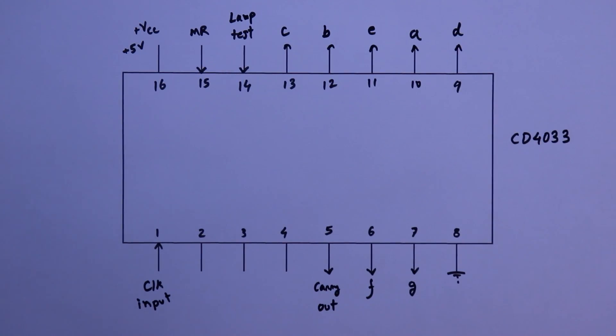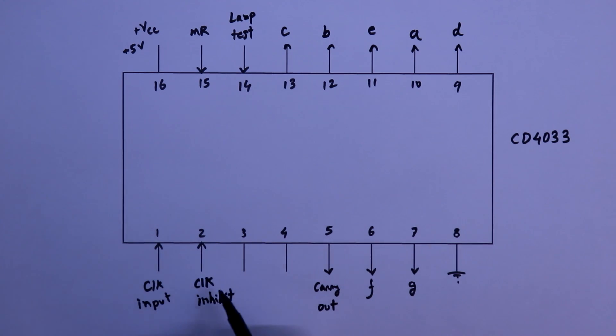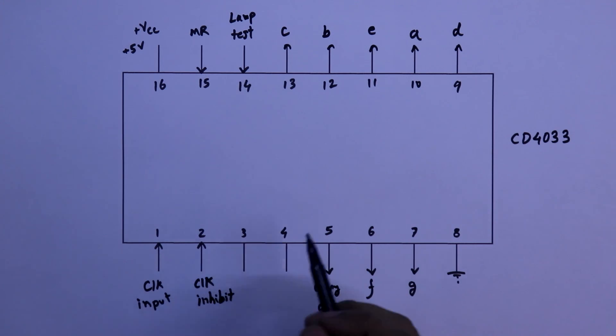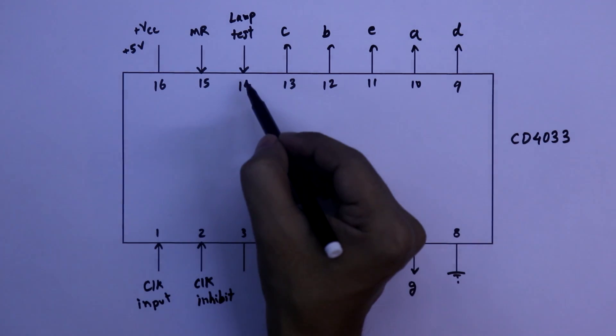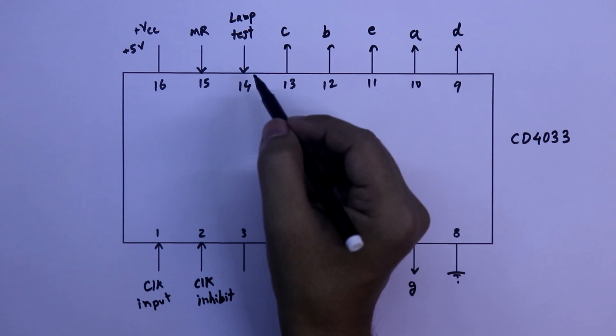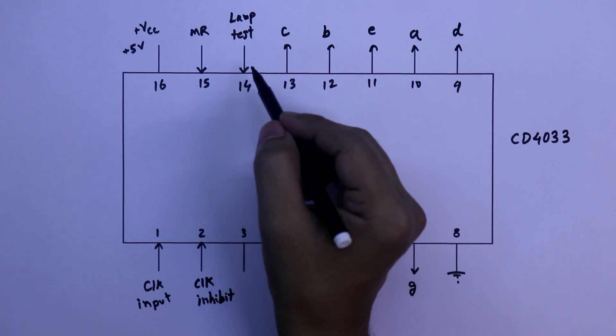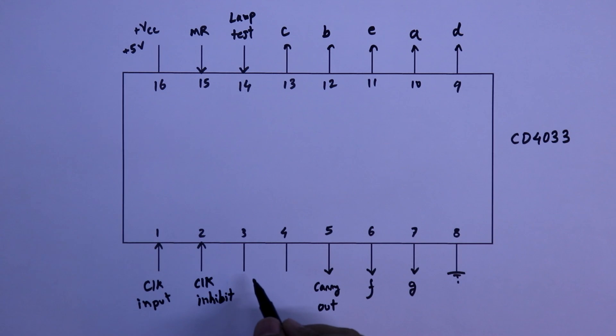Pin number 2 is clock inhibit. It is an input pin and it is active high. So whenever we make this pin high, the clock input pin will be disabled. To work with this IC, we have to make this pin low. In general, we connect pin number 2 to the ground. Pin number 14 is also connected to ground in normal operation, as it is just for testing the display. Pin number 3 is RBI and pin number 4 is RBO.